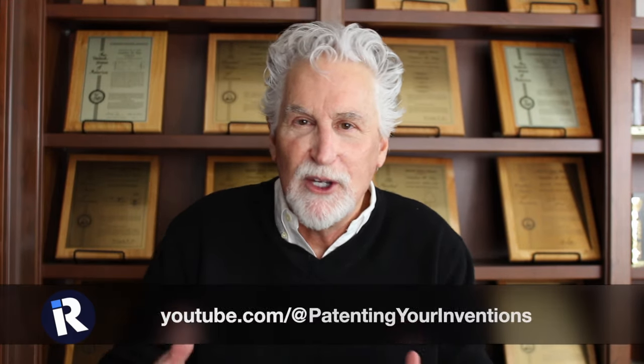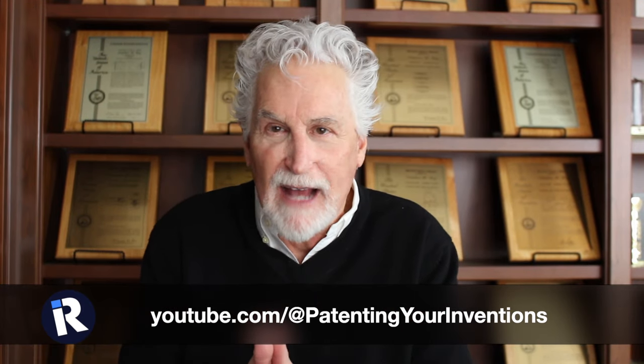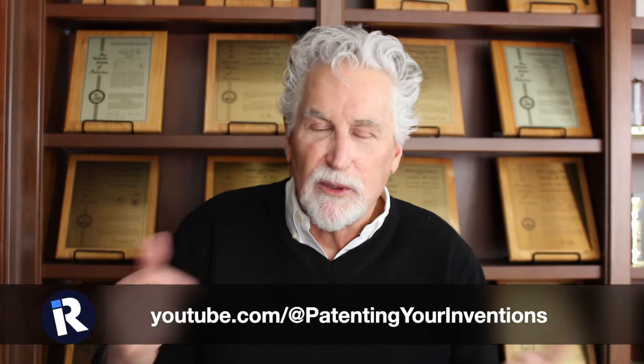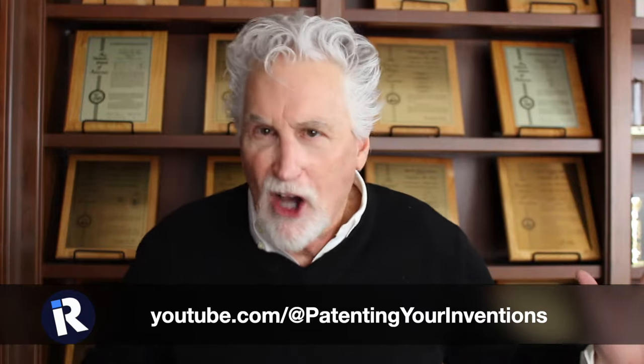So we created a new channel where I'm going to talk all about how to patent your inventions and I'm going to break it down so it's really simple to do. Please come on over to our new channel where we can talk all about intellectual property and patents so you can do the right thing.